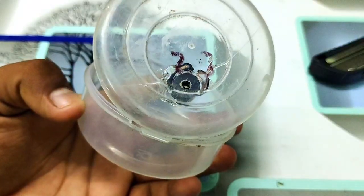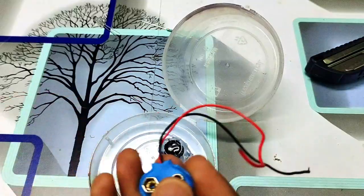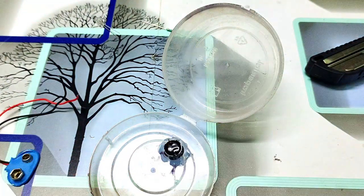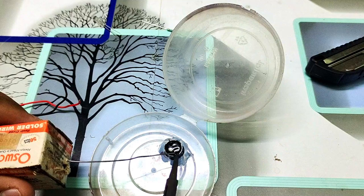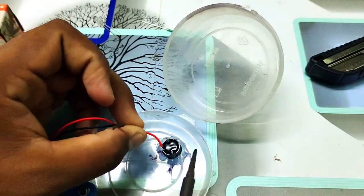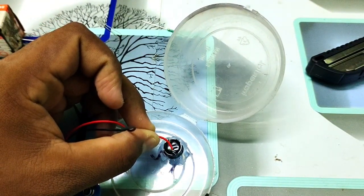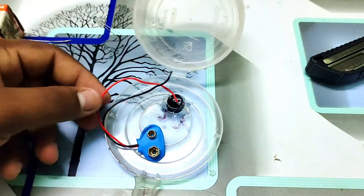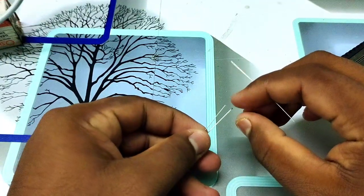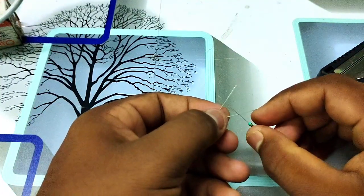Now, the battery holder has a plus and a positive terminal. We can do the sorting in a bar. Now we have an LED light, so we don't have to put the 1K resistor directly on it. So we can get a connection to this one.